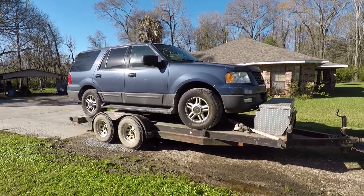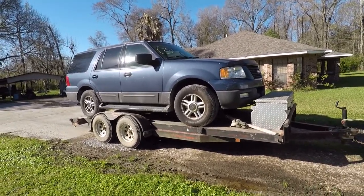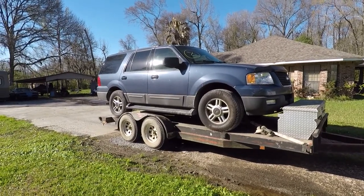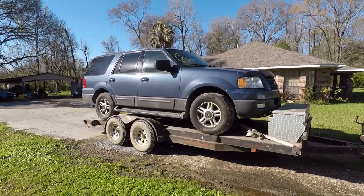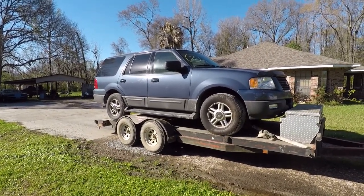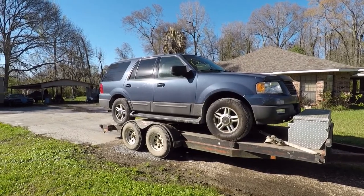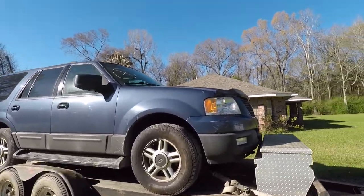It's got issues. The air conditioner doesn't work, and the brakes are junk — I mean, they are really junk. Its biggest issue is it's got some rust. This truck, according to my title search, spent the vast majority of its life up in Illinois, and I knew it was going to be a little crusty when I got it home.